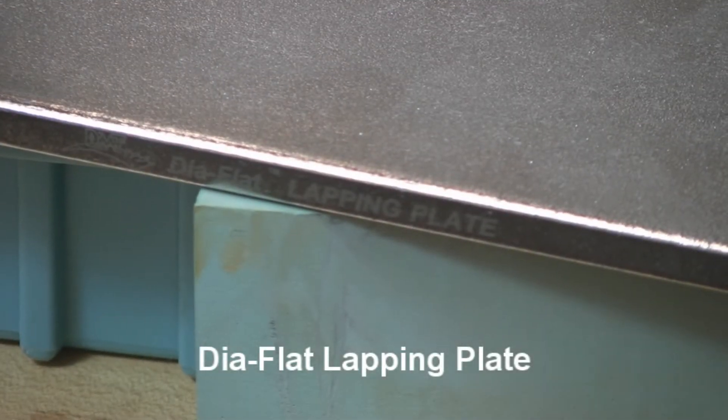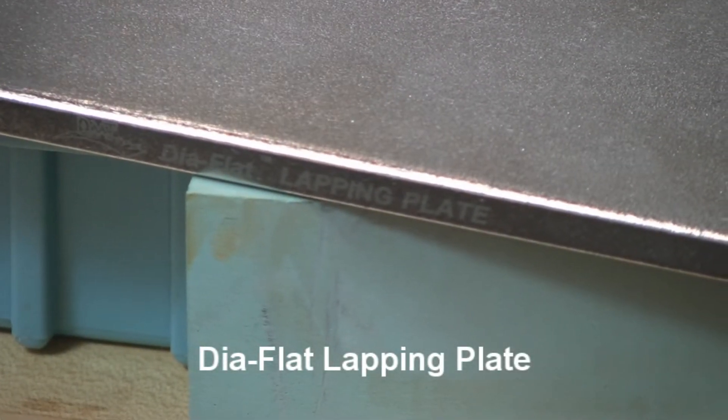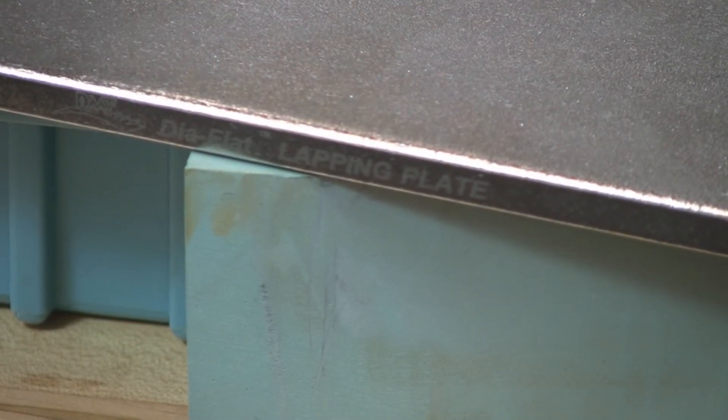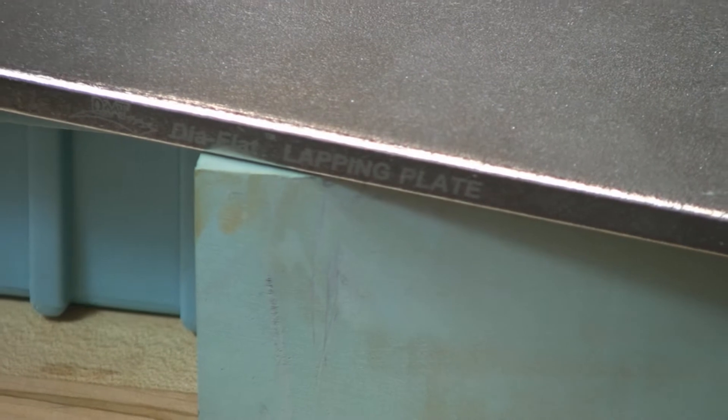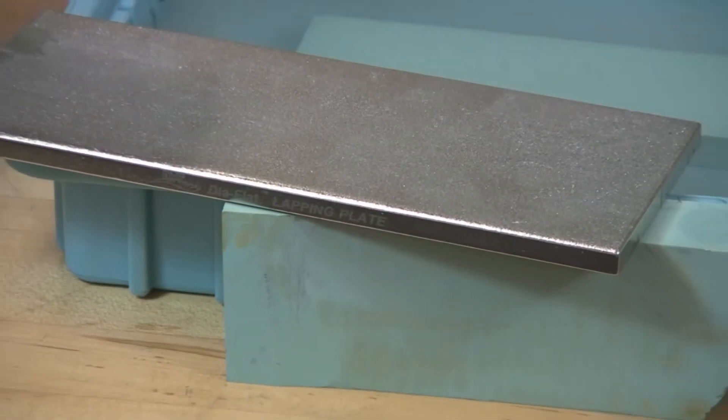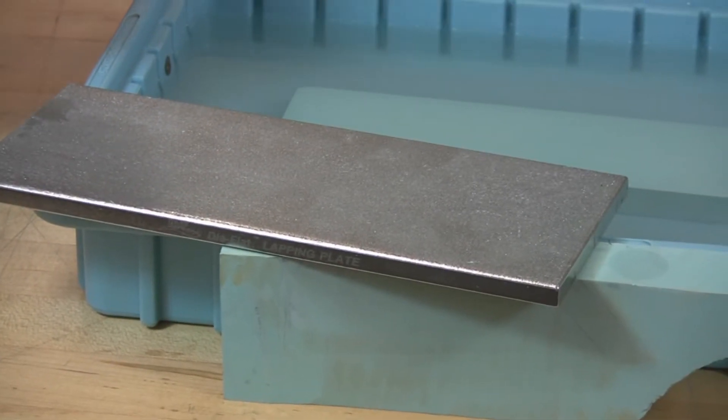Here today to talk to you about flattening your water stone. Those of you that still use water stones know that they cut well, they're a good sharpening tool, but they need a lot of maintenance and need to be flattened frequently in order to give you a good, true, straight, flat edge.